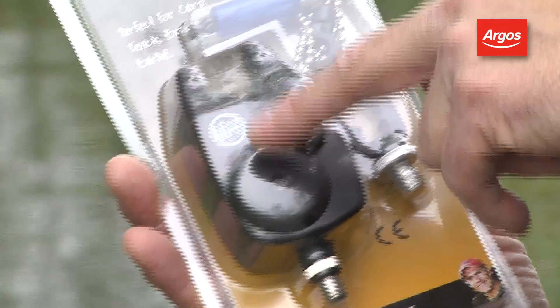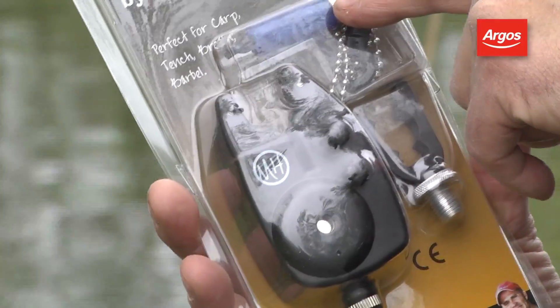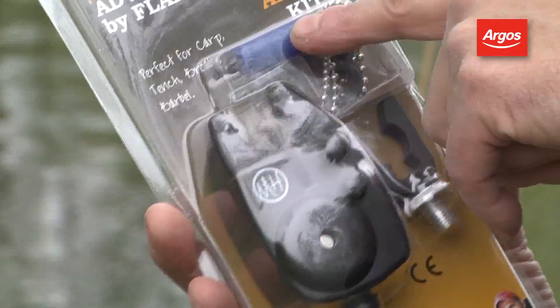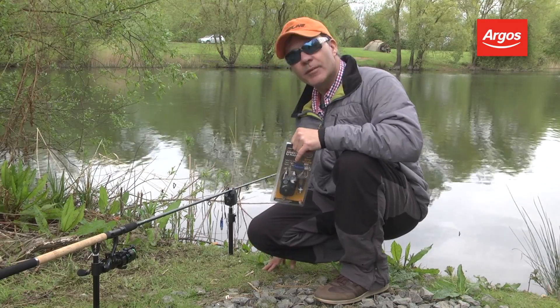You'll notice that inside the pack you get three things. You get a very nice, neat little alarm. You get an indicator to show you whether you've got a bite, how the run's developing, and you get a backrest to put the rod on as well. And as if by magic, I've set one up here.